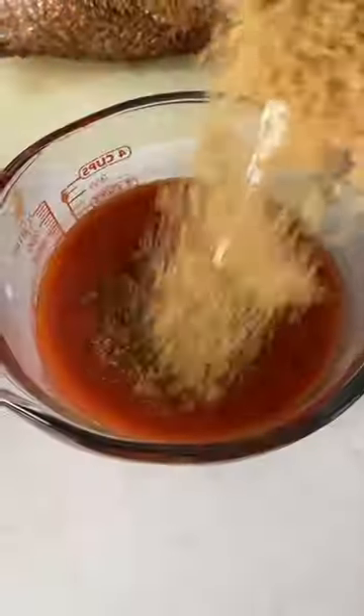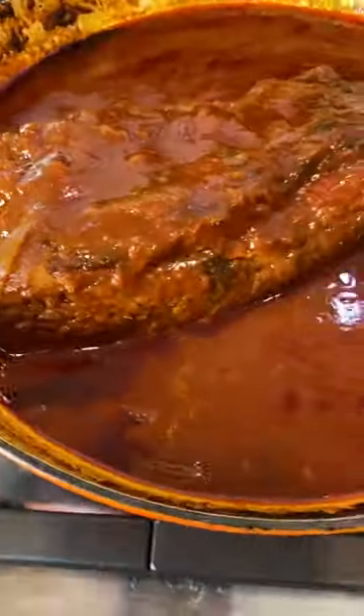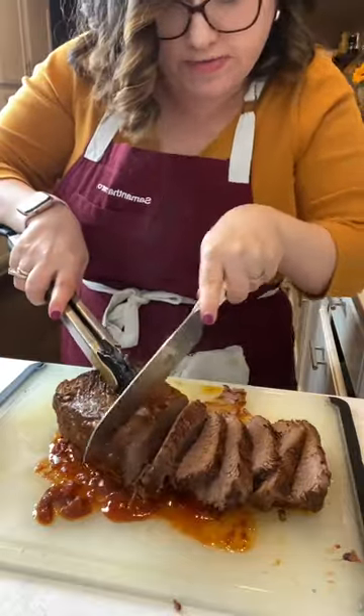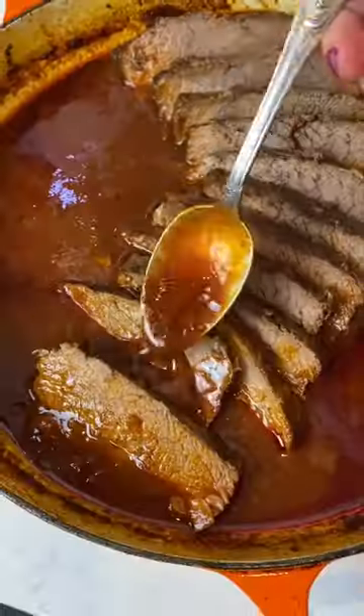Look how glossy that sauce got. Add the brisket back in the oven and pour that sweet and sour sauce all over the brisket. That fresh lemon juice is really what gives it that zing. Let it go low and slow for at least three hours until fork tender.